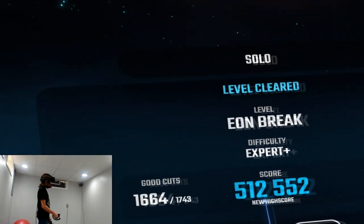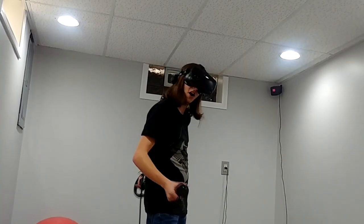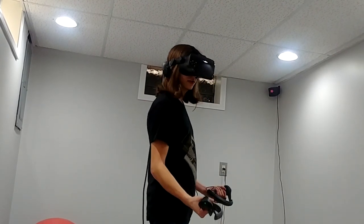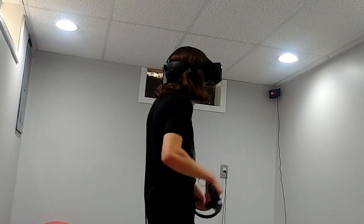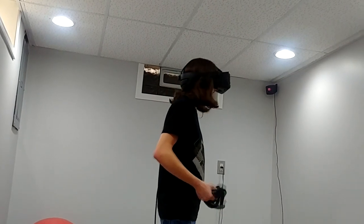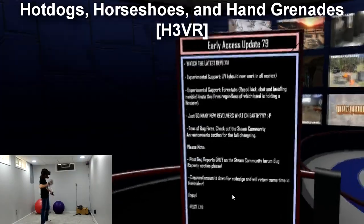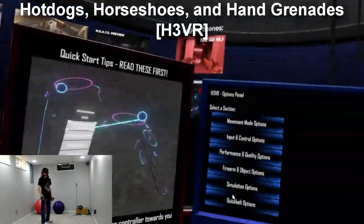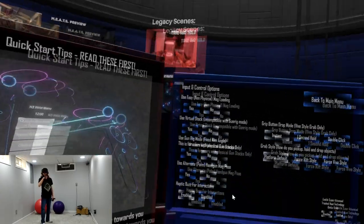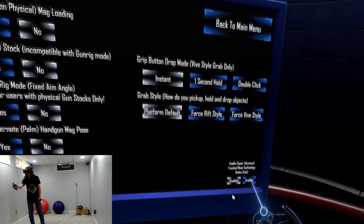I'm actually surprised because 144Hz is not that big of a jump from 120. There's not a whole lot of difference there. I do definitely notice the resolution difference, and that would be really useful in shooters when you can see people way out in the distance. Go ahead and look to your right — in your input options at the bottom right, you can see 'Enable super advanced tracked meat technology — Index only.'